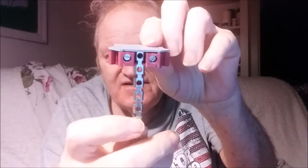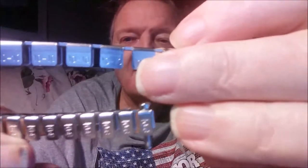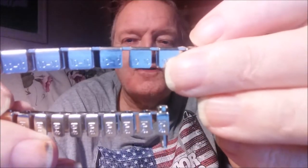You'll notice this has some nice screw heads on it also. We can look at a smaller version — this is a size comparison. The bottom one is the 32 amp and the top one is the 76 amp.